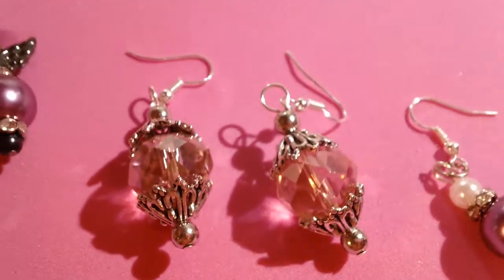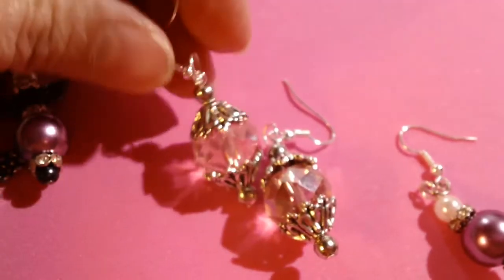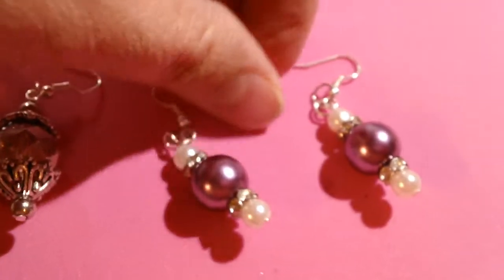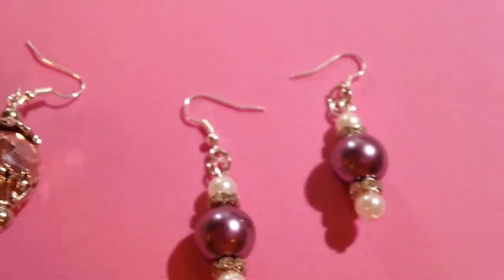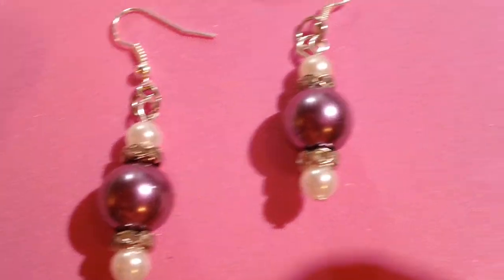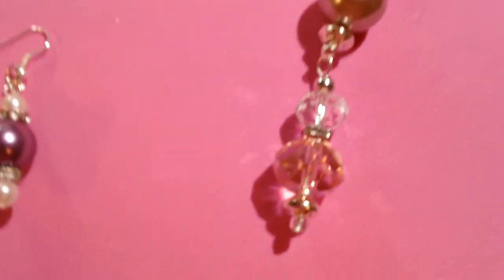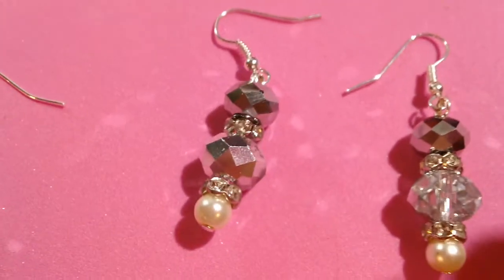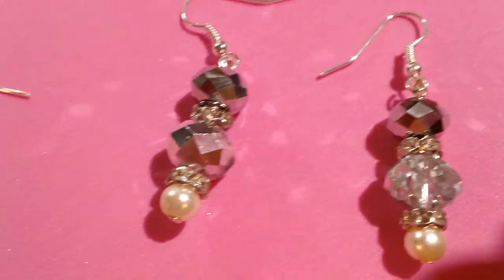Those are pink. Some cool bead caps. Super, super easy. These ones are purple. They look a little different because of the pink background, but purple. And this is just a — I don't know what that is. I made that a while ago. That's a charm. And there's pretty ones.